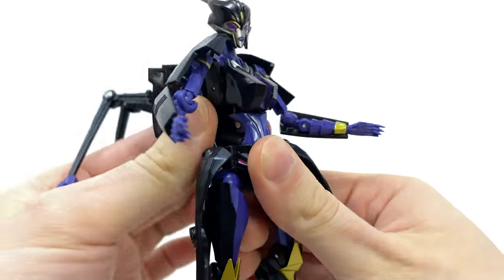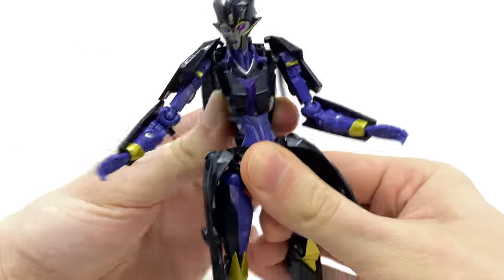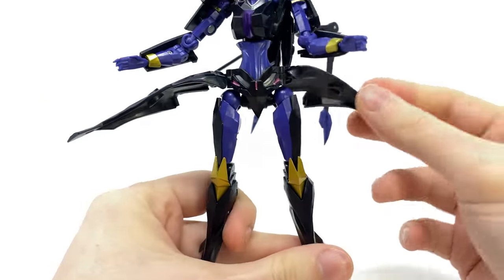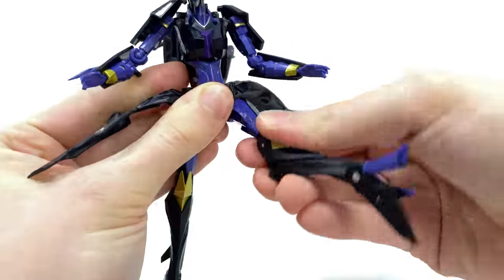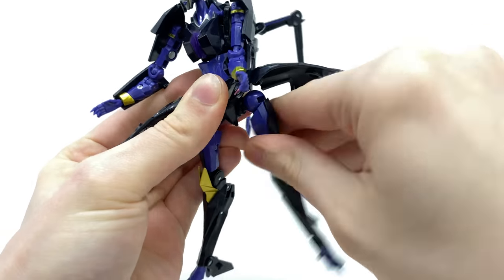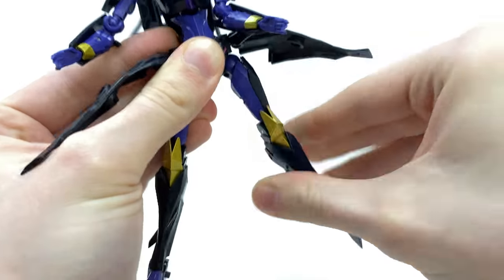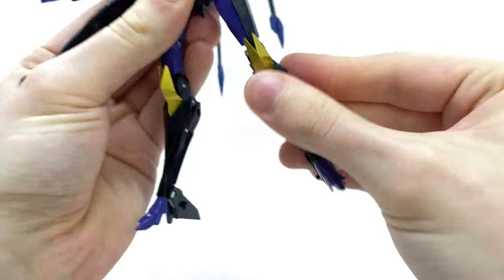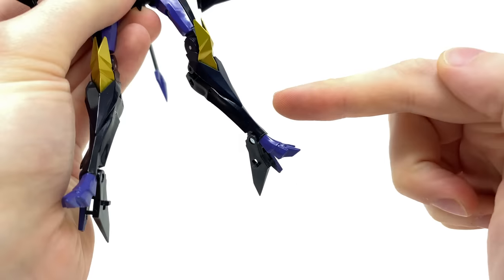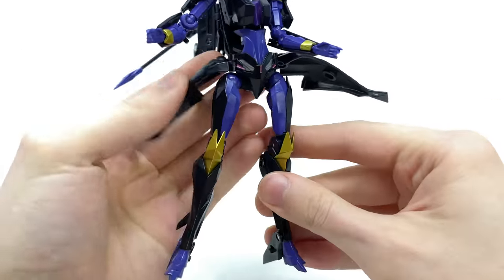Here for the torso, this can crunch forward as well as back, and can also rotate left to right — really great range there. The skirt pieces can hinge out to the sides as well as go forwards and backwards to allow the hips to kick roughly to 90. They can also go back, out to the side, rotation here at the thigh, 90 degree bend here at the knee, and sadly nothing at the ankles. Considering this is a brand new mold, I do wish they could have found a way to pack in a ball joint for a slightly more dynamic range.